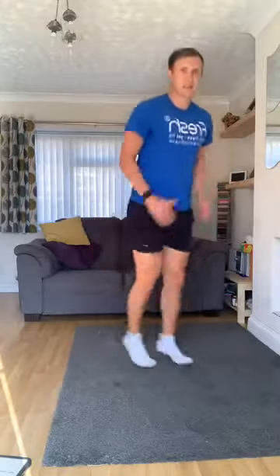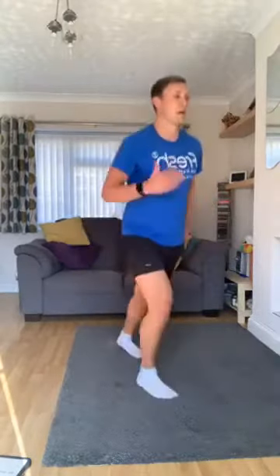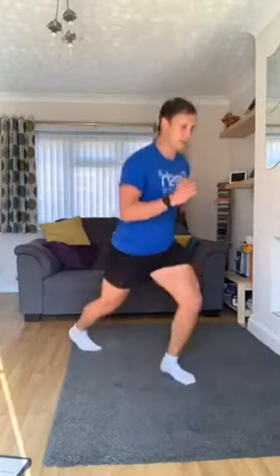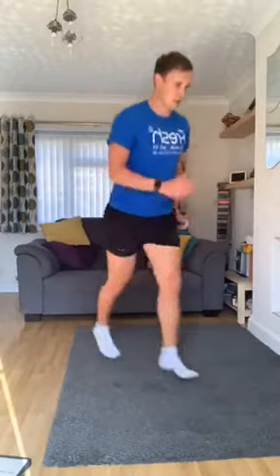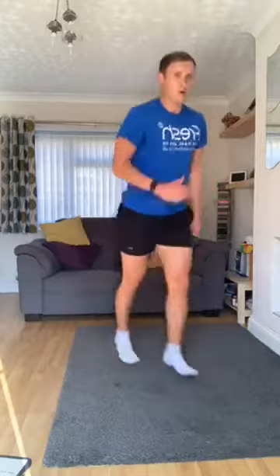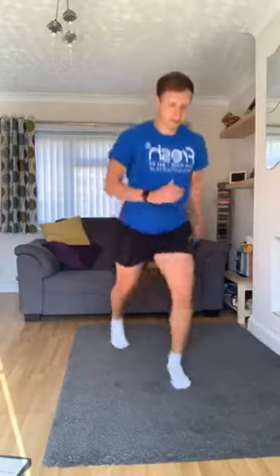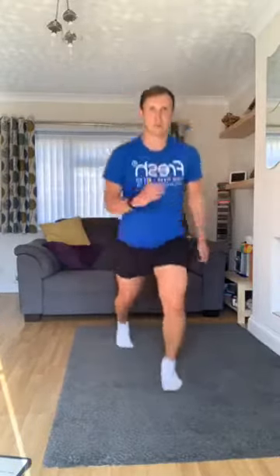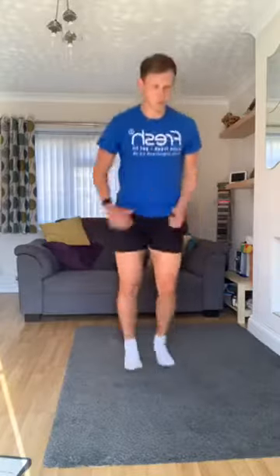Nice and fast. If you're struggling with legs, you can stay up tall — pump the arms, pump the legs. If you want to go a little bit harder, bend it a bit. Go opposite hand, opposite leg. Keep going. Five seconds. And time.